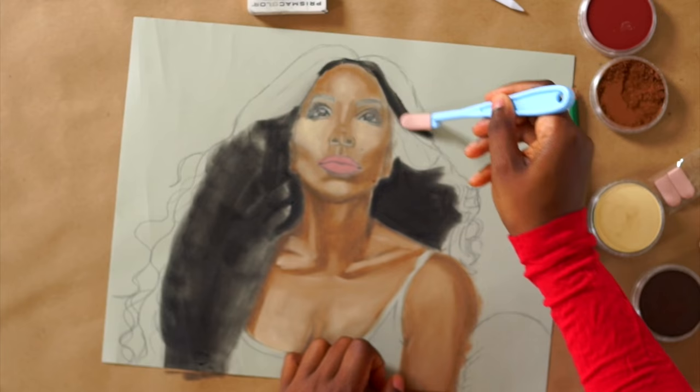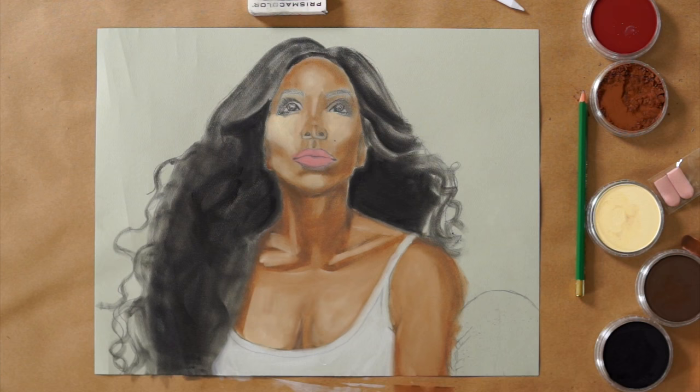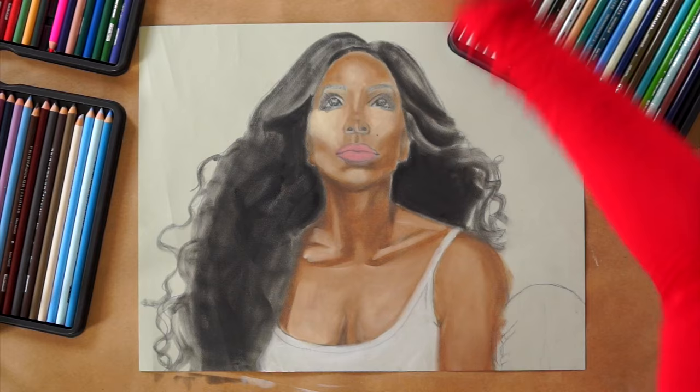Right now I'm just blocking in all the main colors. When I went to the store to get the pan pastels, they didn't have the portrait set that I was looking for, so I literally only bought maybe five different colors, which only allowed me to block in those colors.